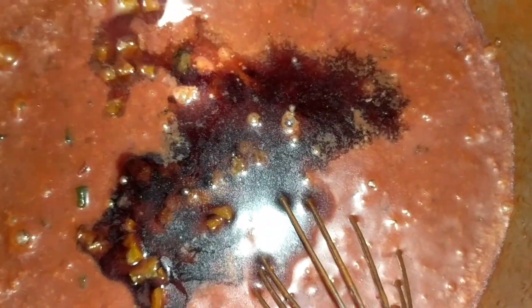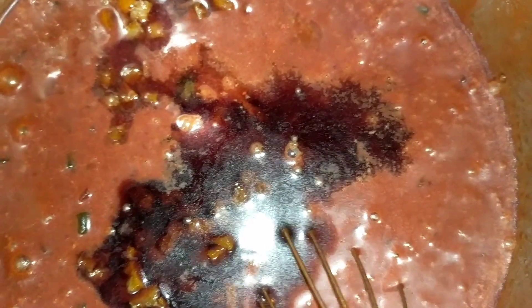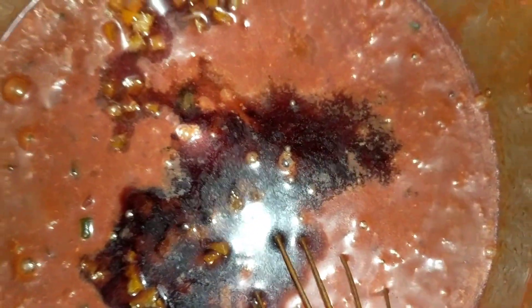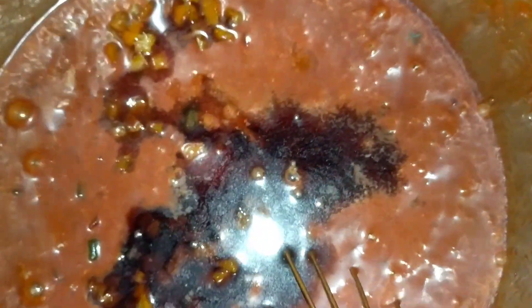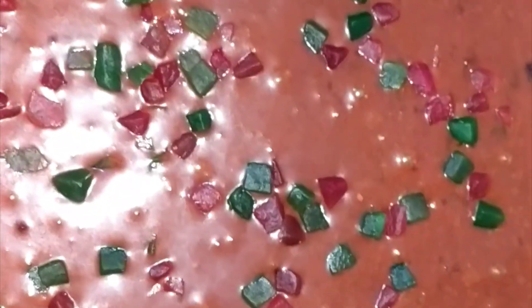Usually I add dates, almonds, and lots of other things, but my kids are not very fond of almonds and cashew nuts in the cake, so I didn't add anything this time — just tutti frutti, candied orange peel, and of course the spice mix of cinnamon, clove, and a pinch of caraway seeds.